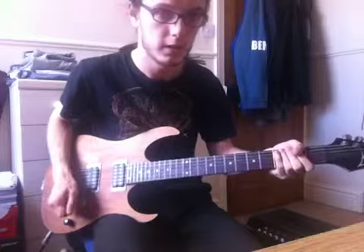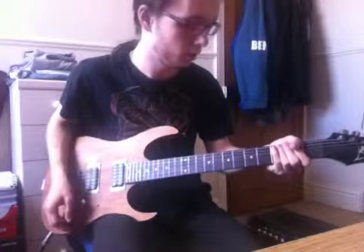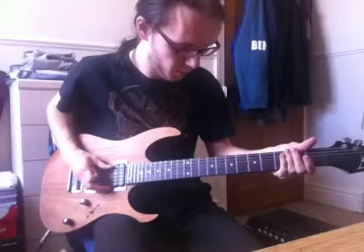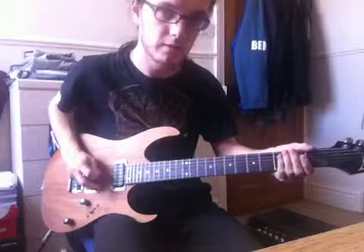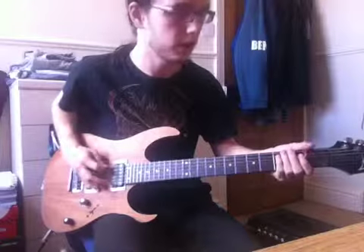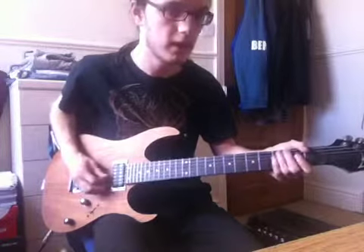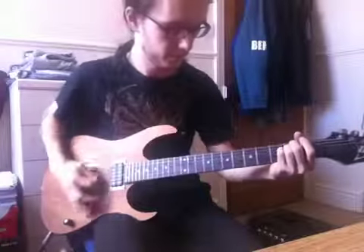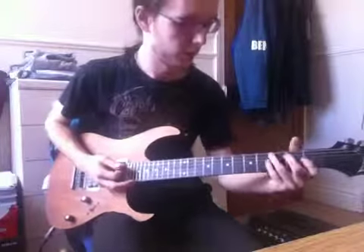It's now Wednesday the 22nd and I'm making this video. So standard D tuning, from the bottom string to the top string will be D, G, C, F, A, D. Nice tuning.